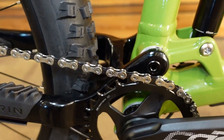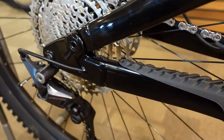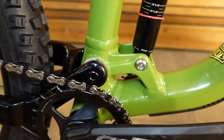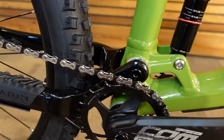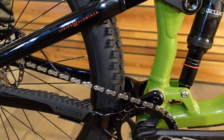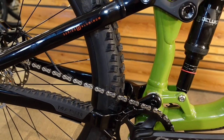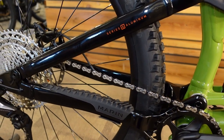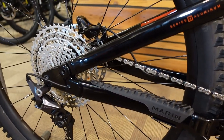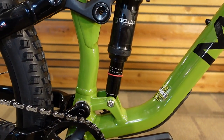As with basically all of the Marin full suspensions these days, this is a linkage-driven single pivot bike — the pivot being right there. If you've been paying attention, their pivot placement is very similar to that of the Commencal, which is also a single pivot linkage-driven system. There are a lot of proven results on that bike showing that single pivot can work incredibly well.